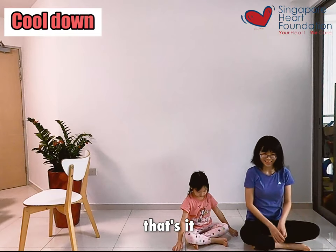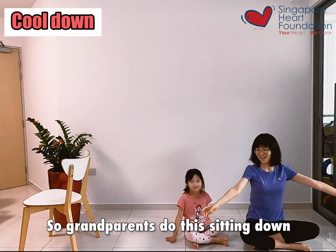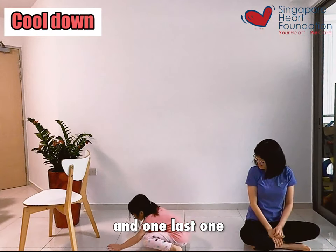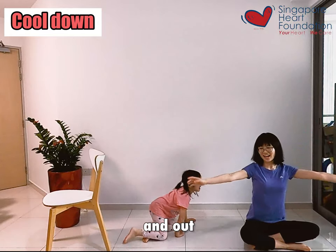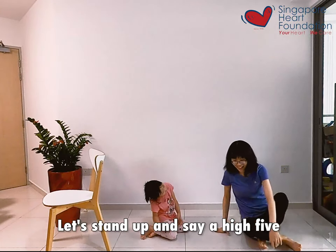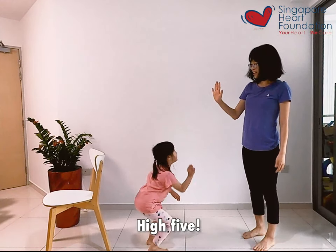And out. That's it, breathe in. So grandparents, you can do this sitting down on the chair. And one last one — breathe in and out. Good. Let's stand up and say a high five — everybody, high five!